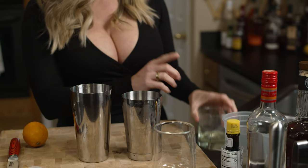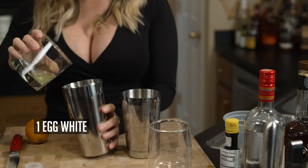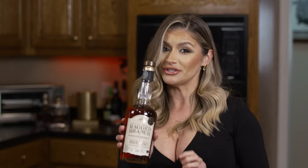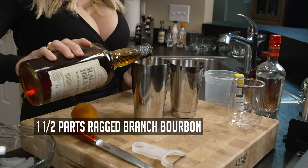So this is a classic take, let's get started. We're going to do it traditionally, and I'm even going to add an egg white. This is from fresh chicken, so it's all good, y'all. Don't at me. Then, of course, we're doing bourbon — I have my favorite Ragged Branch, I'm going to add about two ounces.